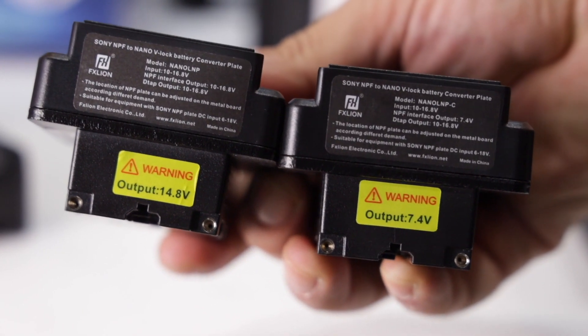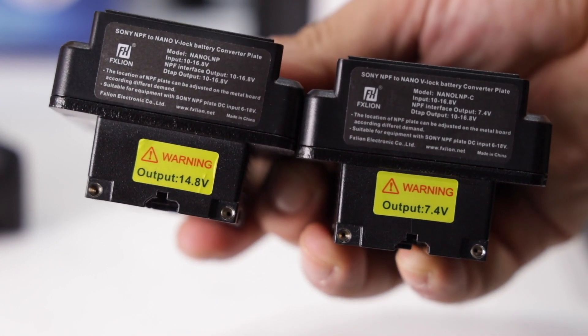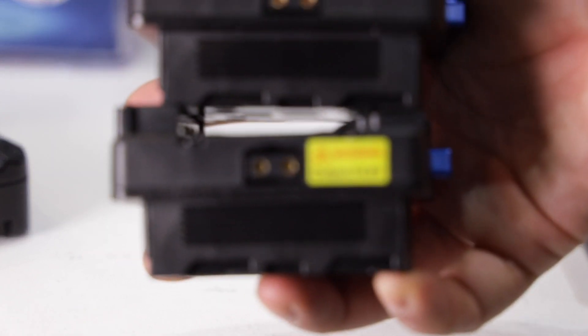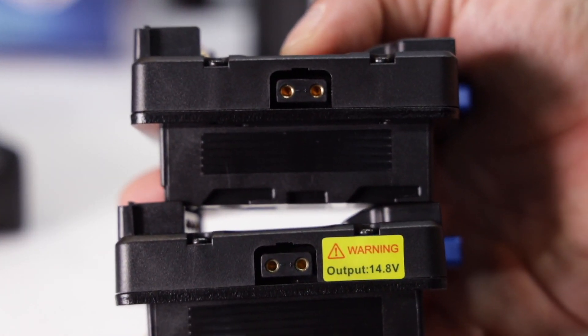We have a label on the battery to show exactly this. So these would actually be perfect for something like an Atomos Ninja 5 or any type of monitor that would normally take a Sony NP-style battery. You can run it with a longer V-lock battery and get the benefits of having an added D-Tap as well to power another accessory, say a wireless transmitter.